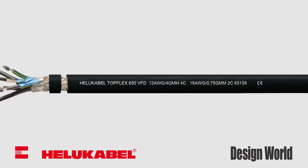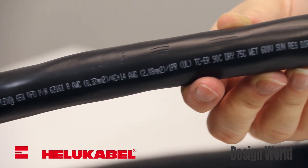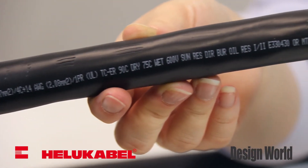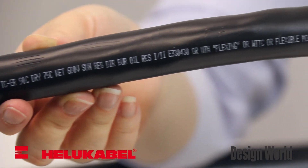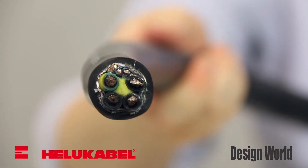The top-flex 650 is NFPA 79 approved for open, unprotected installation in cable trays and industrial applications. The special PVC jacket is extremely resistant to oil, coolants, and solvents, so it is ideal for use in pipes and in the ground.